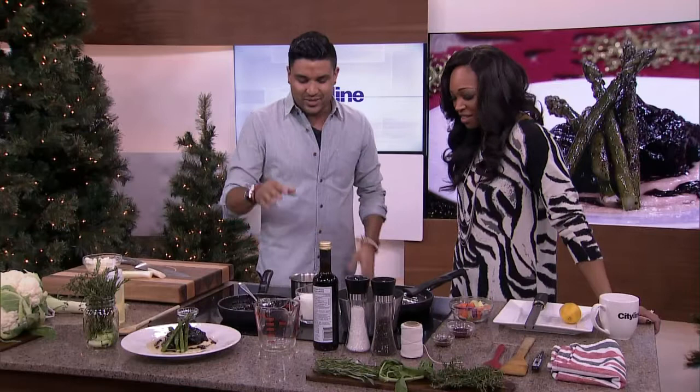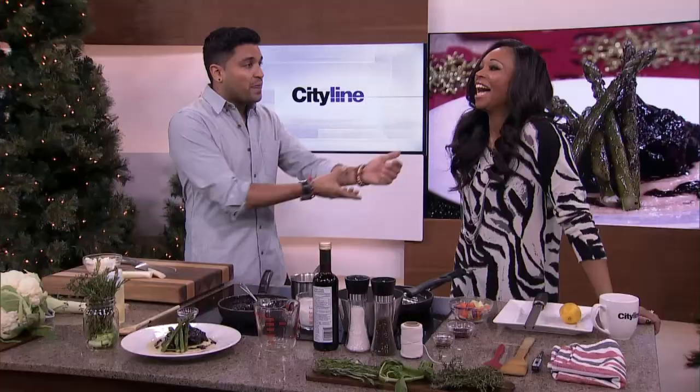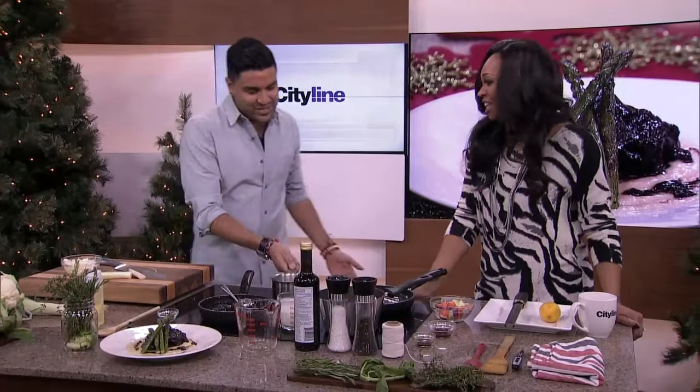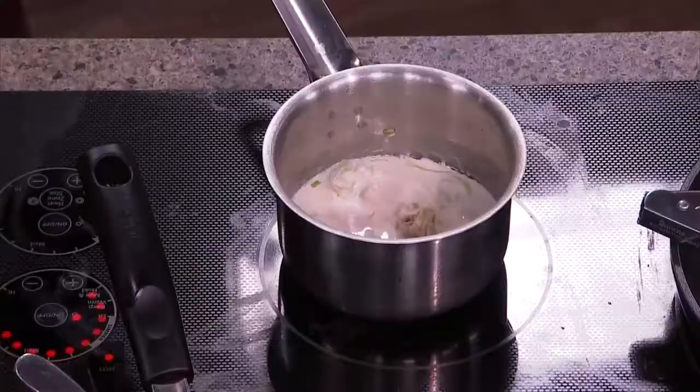Once this breaks down a little bit and sweats, we just add in some cream. If you don't like to cook with butter and cream, you can use milk or a little bit of cream — whichever way you want to do it. You can even use water if you prefer. Add salt and we'll finish this with a little bit of lemon zest. It's a beautiful, beautiful dish.